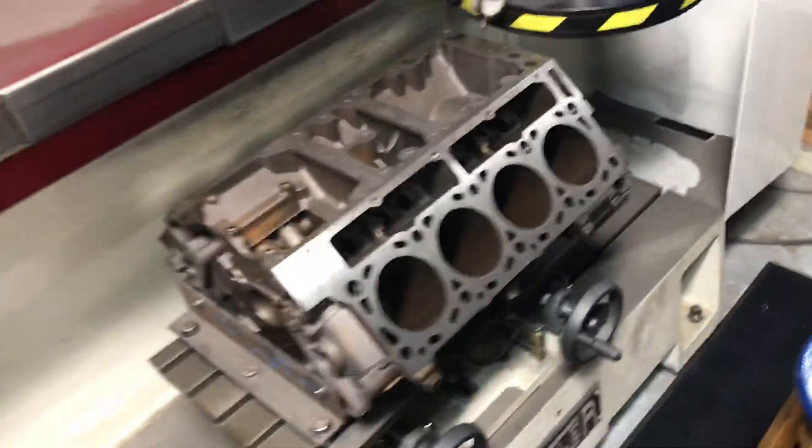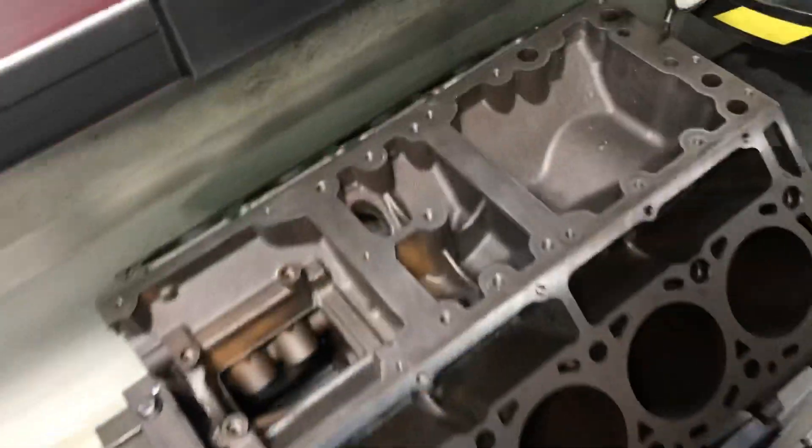We're going to get that done — we already got it surfaced, and then we're going to do the cylinders. So I thought I'd show why we're going to go ahead and surface the top, because I just don't like that. Might as well make it right. It's only going to take a couple thousandths to clean it up, and we've done it before, we've done it quite a bit.